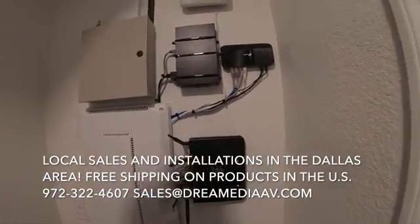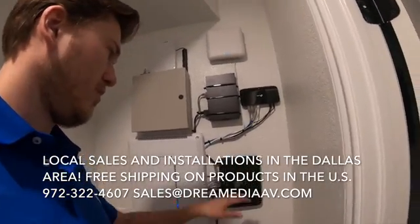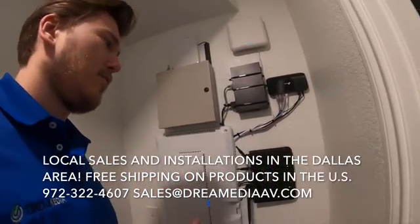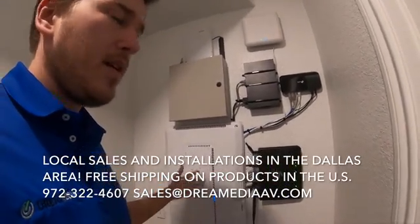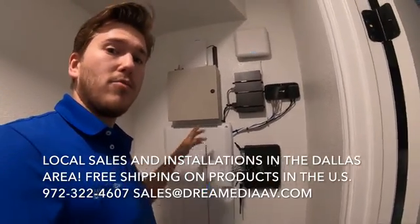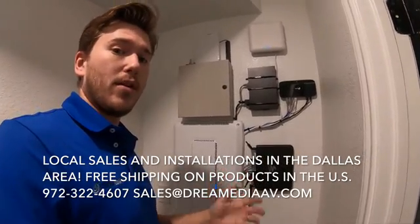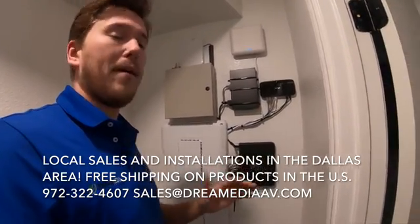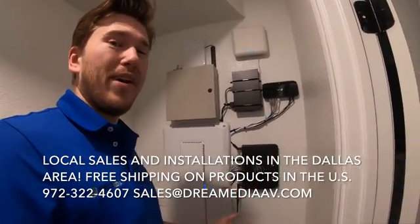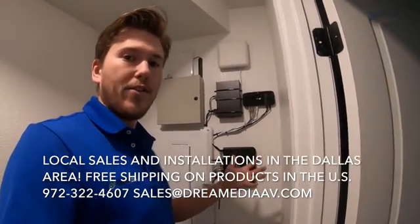Every home has a router, whether it's an ISP internet service provider router, or a router that you purchased on your own. In order to get internet into your home, you need an internet provider which is going to give you a modem. A modem just gives you internet, and in a lot of cases the internet provider will give you a modem-router combination unit. The combination unit may produce Wi-Fi, but it's not going to be very dense or cover a lot of area in your home.